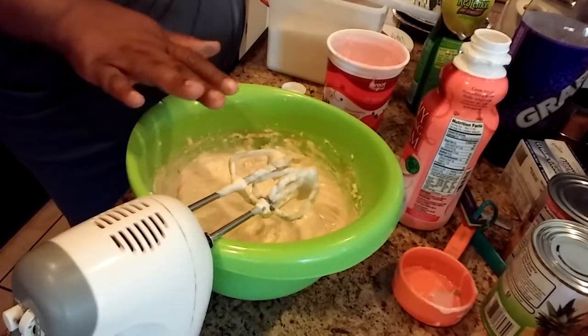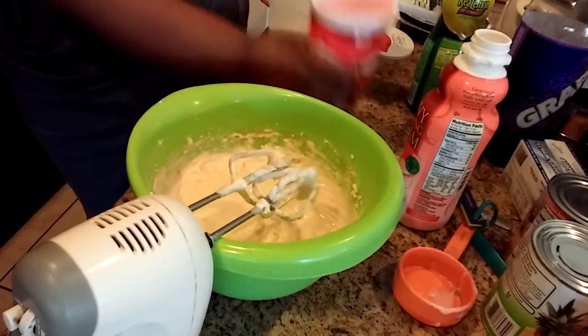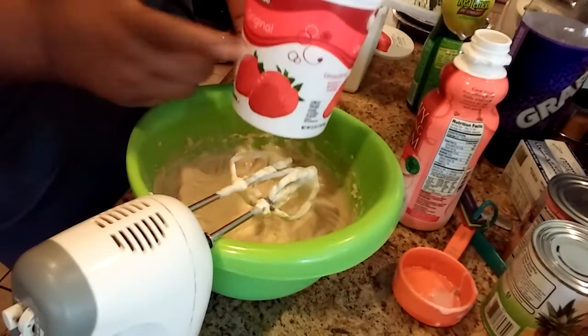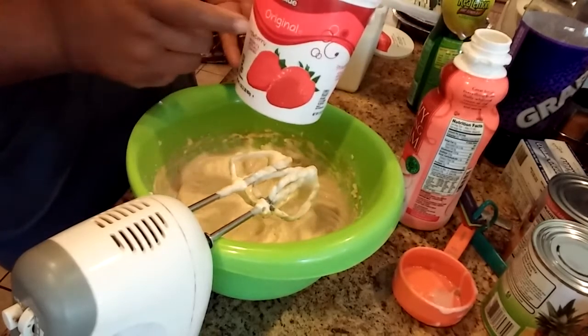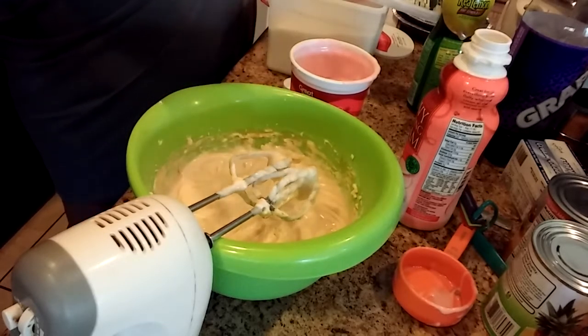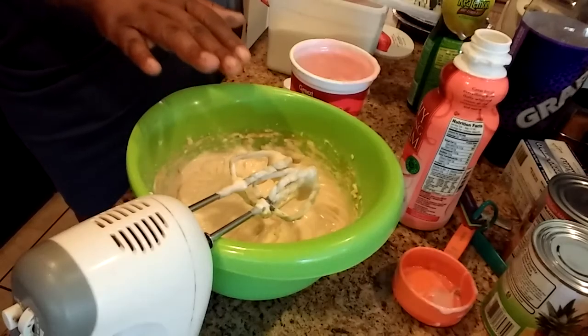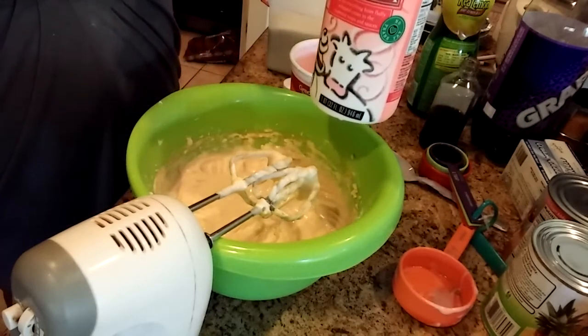I used one cup of sugar and one cup of strawberry yogurt. Instead of the strawberry cream cheese, I used strawberry yogurt — one cup of strawberry yogurt. One tablespoon of vanilla extract, and two tablespoons of heavy cream.